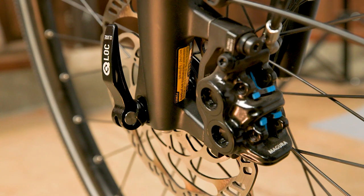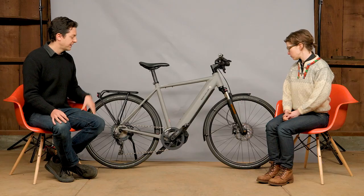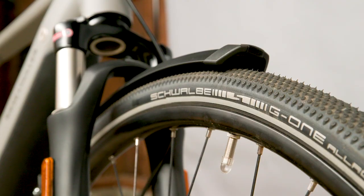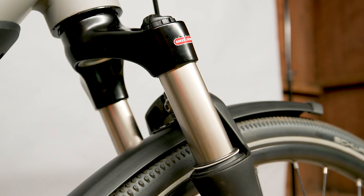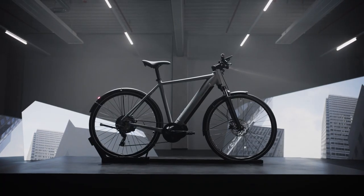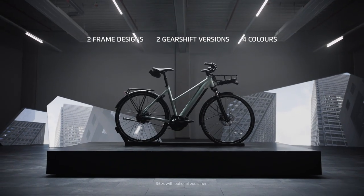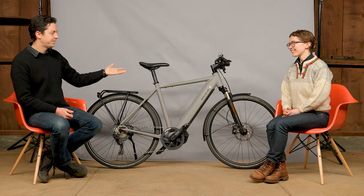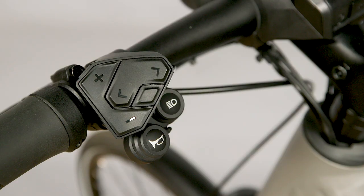Across all bikes, you have a four-piston Magura hydraulic brake in the front, 700C wheels for easy pedaling, G1 tires, kickstand, fenders, and really nice front suspension from Suntour. In terms of frame styles, there are two: the Mixty, which is the most important one, and then the standard frame style. Three frame sizes on the standard, two on the Mixty. They have a new horn and light button setup for easy access to high beam, low beam, and the horn.